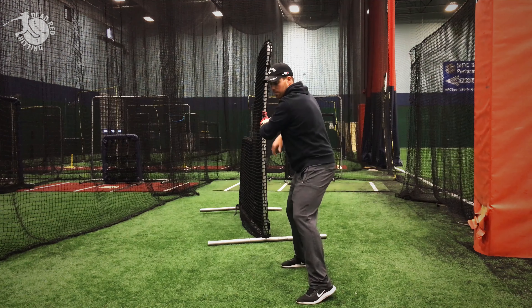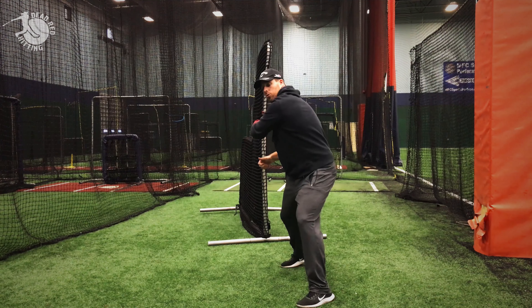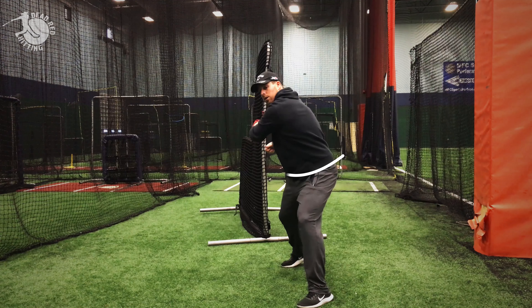Here's a quick demo from the front. I'm going to load, stride, separate, and make that quick heel drop — hips turn, shoulder square right there.